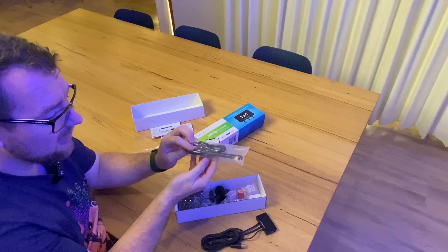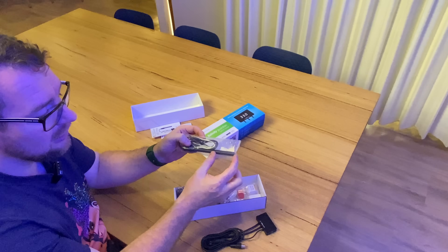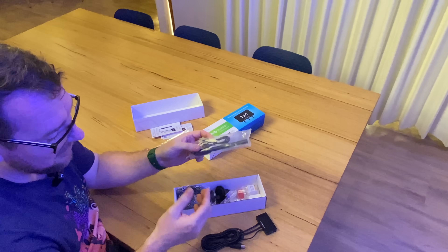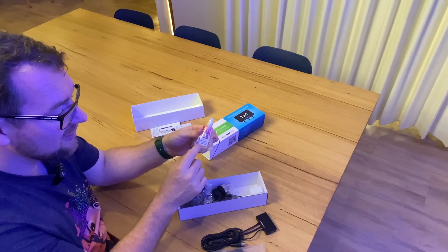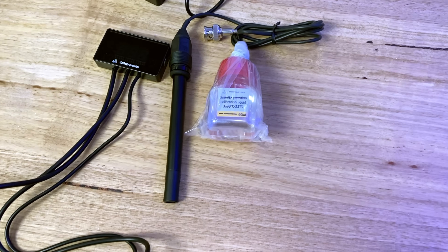We get the probe itself, which interestingly has shipped dry — normally probes are sent with a little fluid solution on them, so this one is obviously a bit different. We also get some calibration fluid. Once you get it to 25 degrees Celsius it should read exactly 35 parts per thousand salinity.